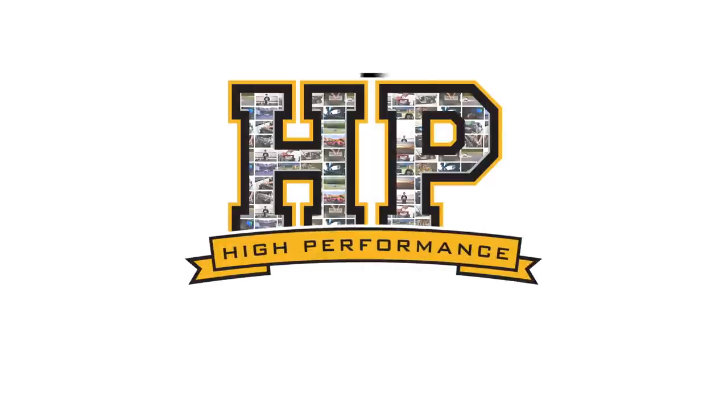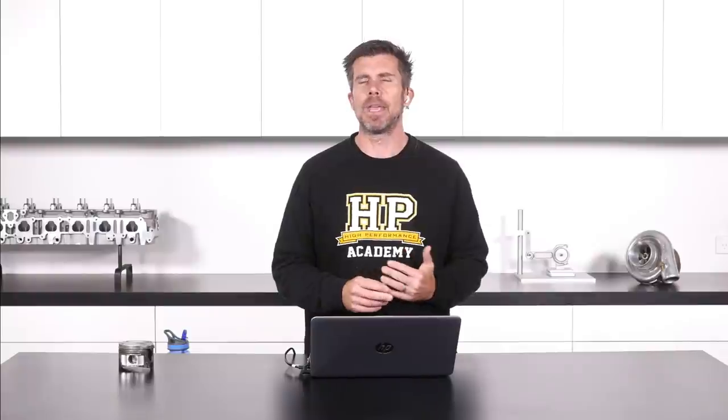Hi guys, it's Andre from High Performance Academy, welcome along to today's member's webinar. Today we're going to be covering some of the intricacies of tuning on methanol fuel. It's not a fuel that we come across every day — it's almost solely reserved for a very few areas of motorsport, particularly import drag racing, or drag racing in general.